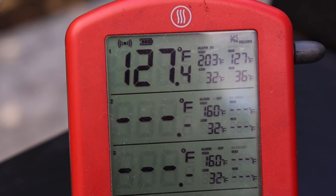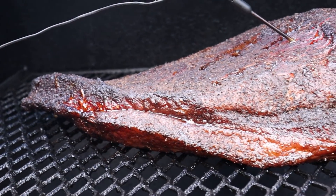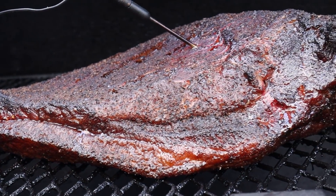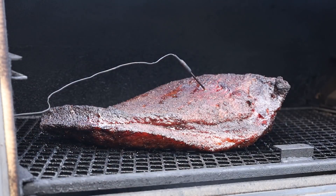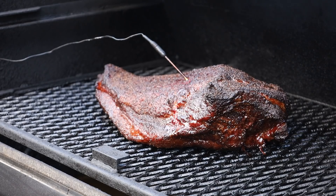That's looking really good. We're going to let this go another two hours and check it again. We are at the four-hour mark now — things have been going great, just adding one split of wood every hour. Internal temp is about 127°F. Let's check the brisket. It's got some great color on it and I think I'm going to spritz it again. I'll close it up and let it keep going.